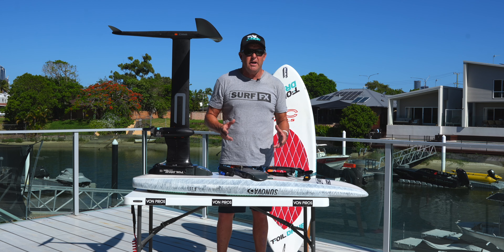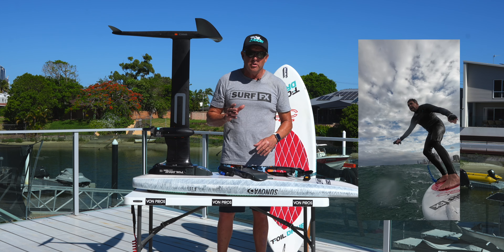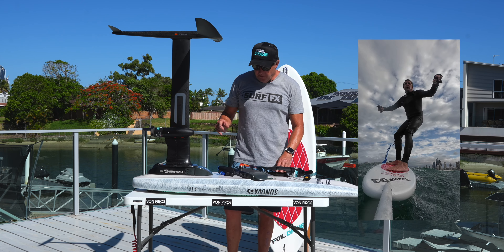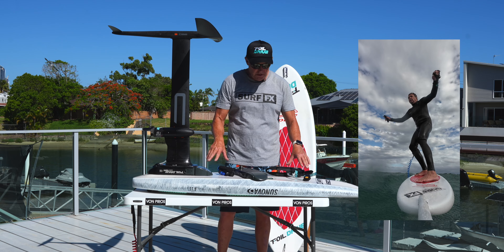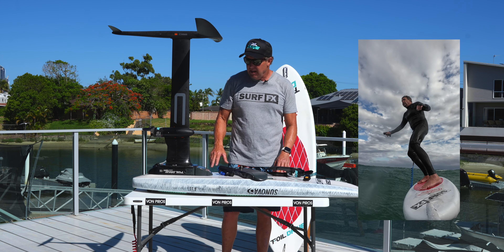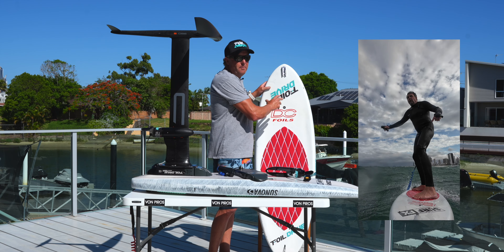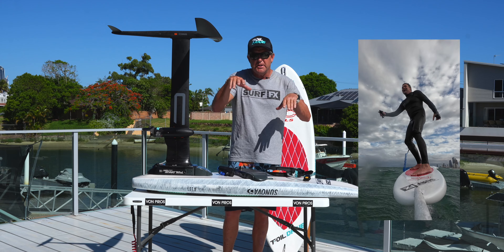The same point applies to downwinding. Anyone that's done SUP downwinding just knows the pain, the trials, the tribulation — just how hard it is. The rewards are great but it is a really long, slow, hard learning curve. The first time I went out on this I didn't go out on my SUP — in fact I don't even own a SUP anymore. I've just got my two prone boards. I went out on my large board, the five-five — 5'5" by 20, 55 litres.